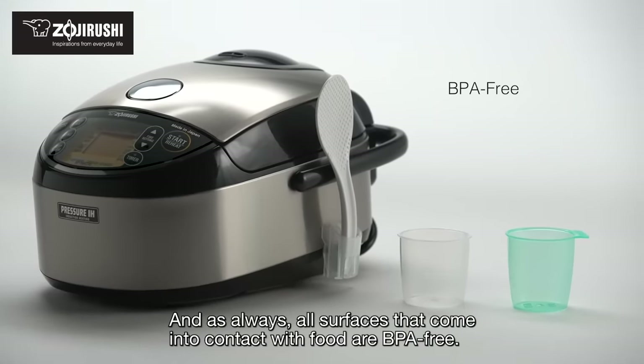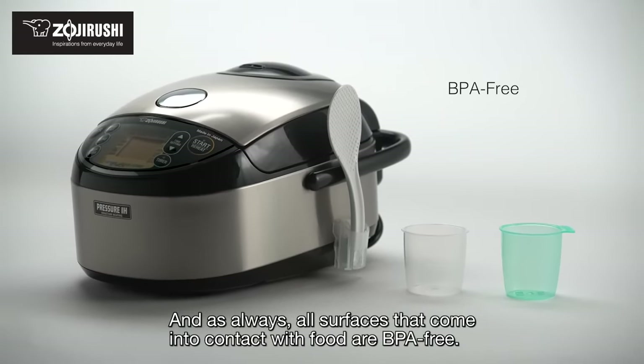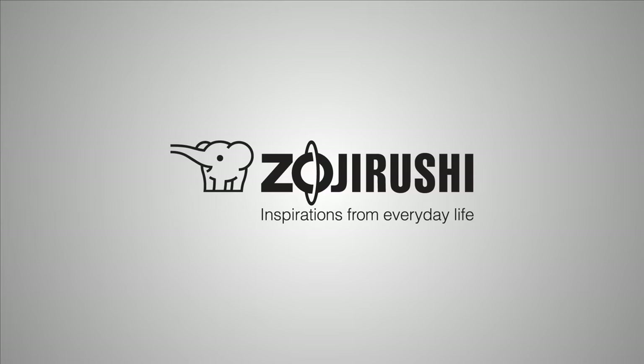And as always, all surfaces that come into contact with food are BPA-free. Zojirushi — inspirations from everyday life.